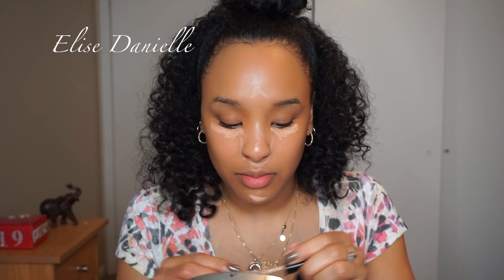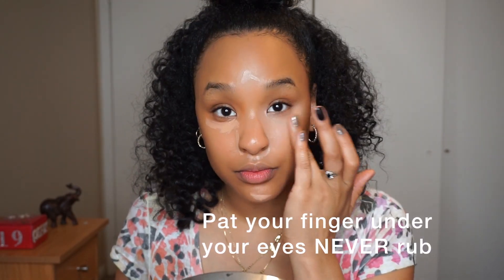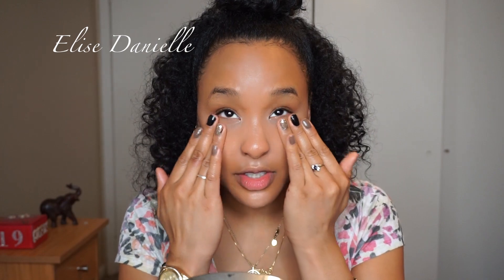I'm applying concealer around my nose and under the eyes. I'm going to use my ring finger to blend the concealer. I'm now using all my fingers because I just want all of it to blend in seamlessly.